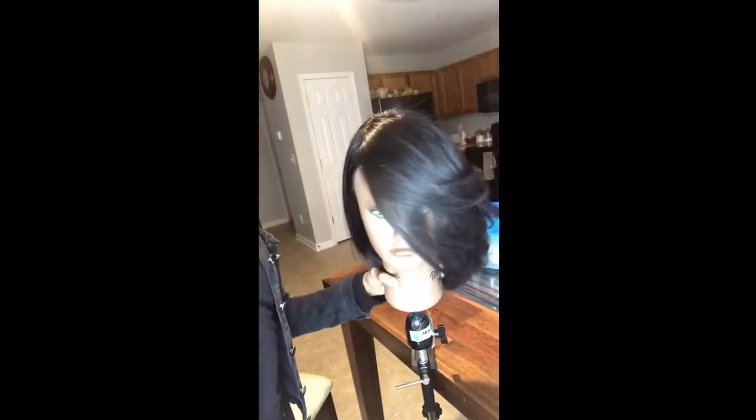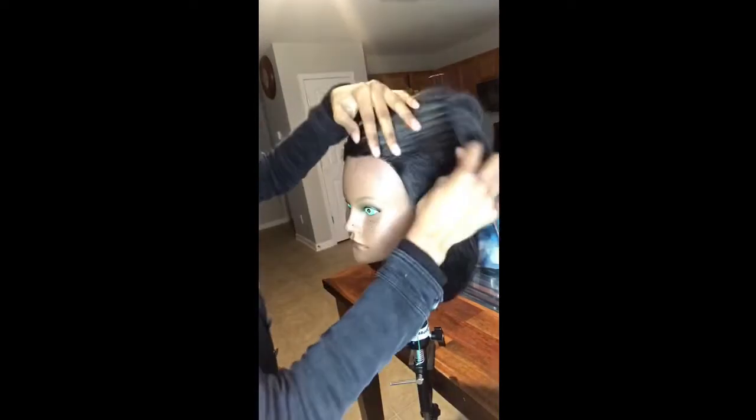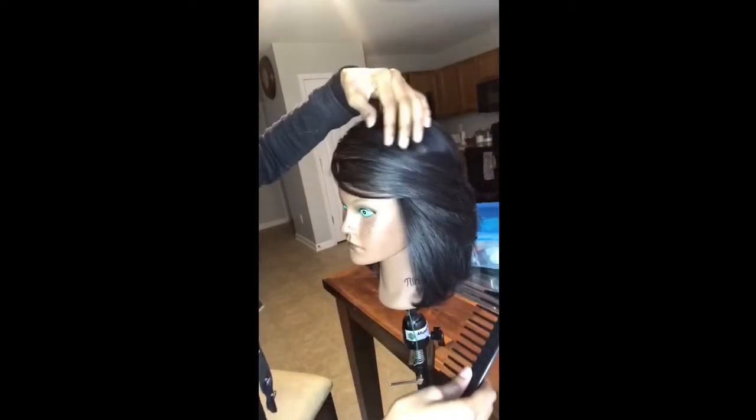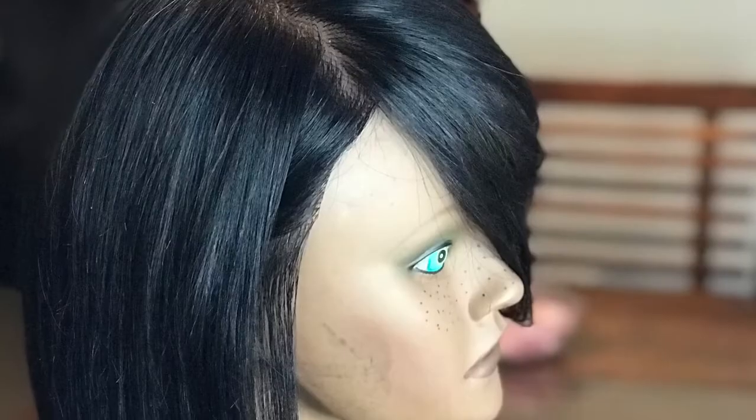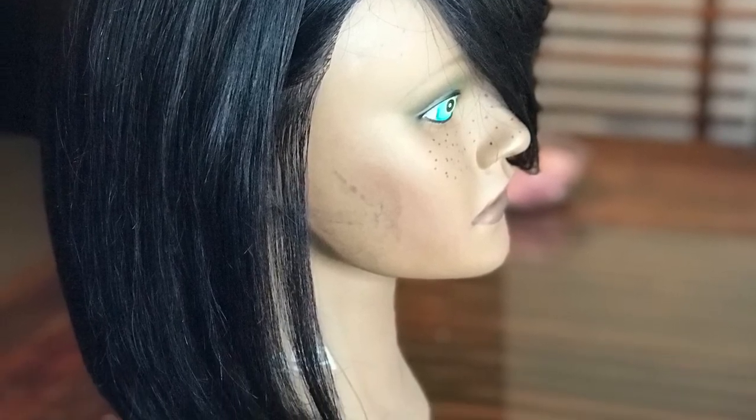My camera did turn off halfway through, but now I'm just fixing up this part — and this is how it looks so far. I like to put the little piece behind the ear, I just think that's cute. Now I'm going to use a wide tooth comb, comb the hair back, bring it to the front — and there you go. Long layers, honey, that is cute! Let me know how yours turned out — I like comments, I like feedback, and slay mafia out.